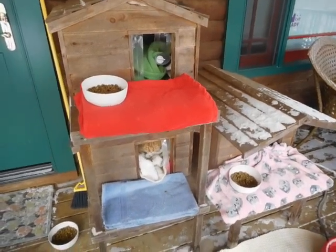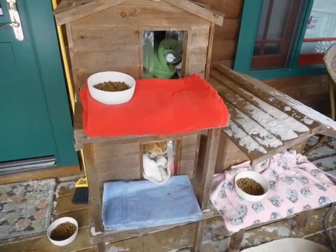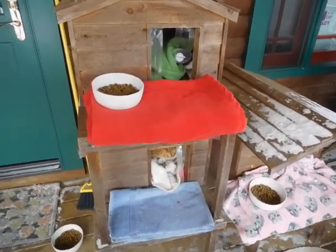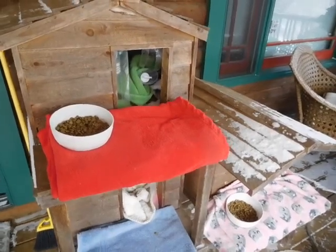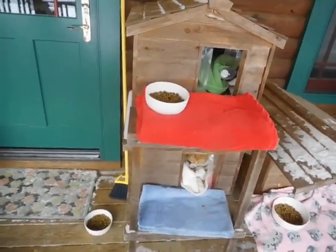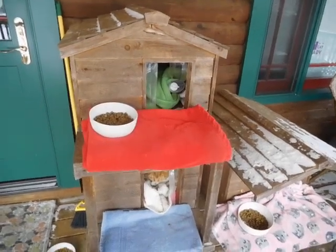Good morning from Shady Grove Farm — this is how we're rolling with the cats right now. The temperature is up to about 5 Fahrenheit, but we do have windchill so it's bitter. We dropped to about minus 10 last night, and the windchill made it about minus 30.